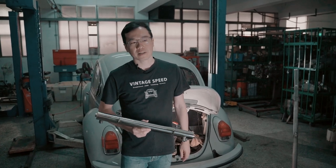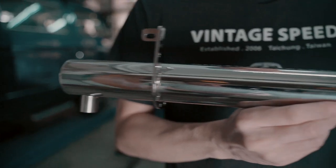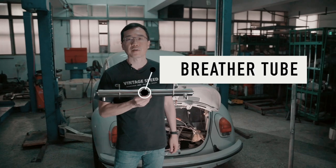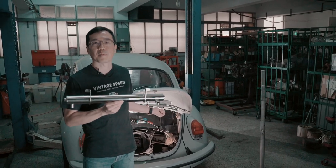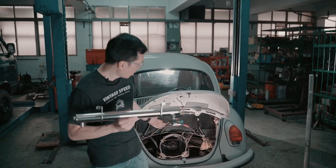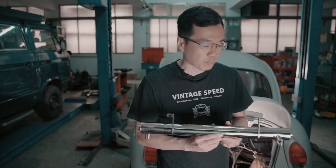Hello, my Minty Speed friend. This is MT and I would like to tell you about this wonderful part. This is a complete bolt-on five-port breather tube. We say bolt-on because you don't have to drill any hole in the body of your bug — this bracket ports directly to the rear deck lid hinge right here.